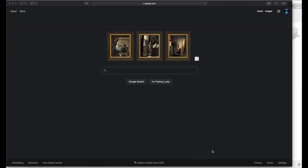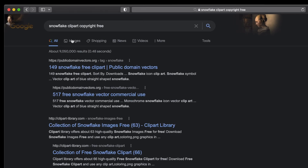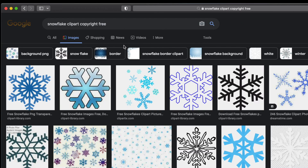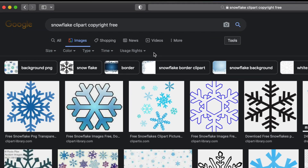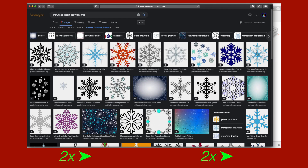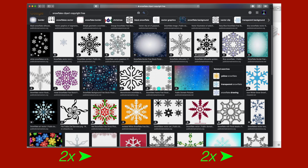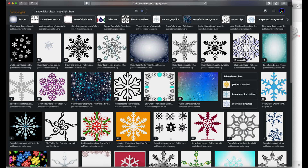So should we get designing? Yeah, let's get to designing. We're in Google and we're just going to search up snowflake clipart. Go to images, then go to tools. You can go to usage rights and just click on creative commons licenses. I think I like this one the best — it's simple enough to 3D print but complex enough to not be boring, and the parts aren't going to break off.